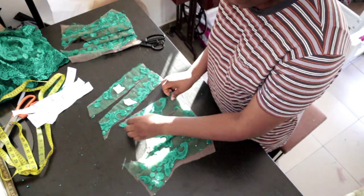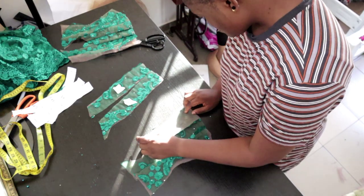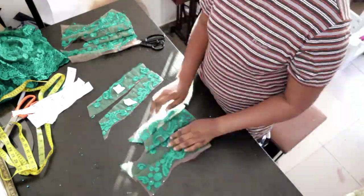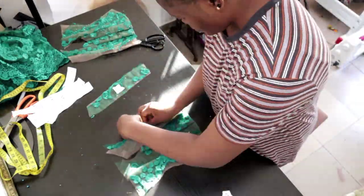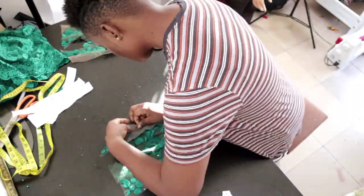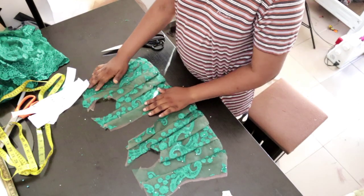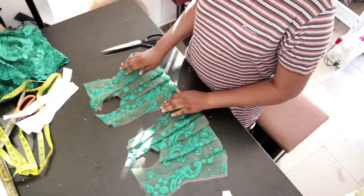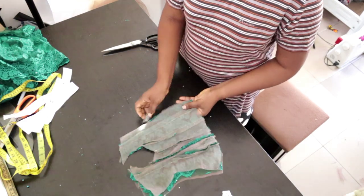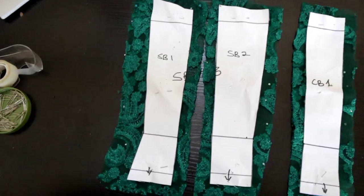You just join the pieces together the way you placed them — that's why labeling matters a lot. For this project, pins will be your best friend; they'll make your life a whole lot easier. After pinning it, it looks like the other one I've sewn together. Take it to the sewing machine, sew it, and join the midpoint together so you'll have one continuous piece for the front panel.